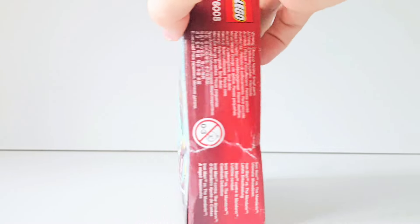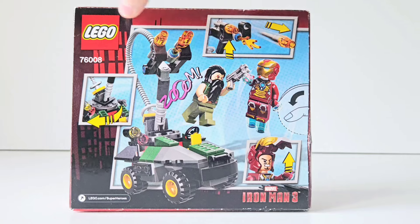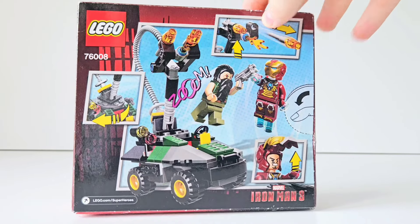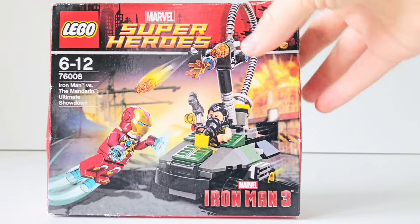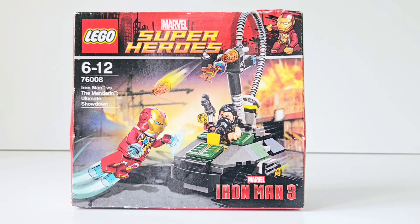There is a bit of wear and tear on the box, but it doesn't bother me too much as I don't think I'm going to be reselling it anytime soon — I'm obviously trying to collect them all for my own collection. This was one of the very small sets at the time, which were nice because they were very cheap. At £11.99, a parent could get that for a child and keep them satisfied, and you did used to get really good minifigures in them as well. Of course you got Iron Man and the Mandarin, which is really awesome.